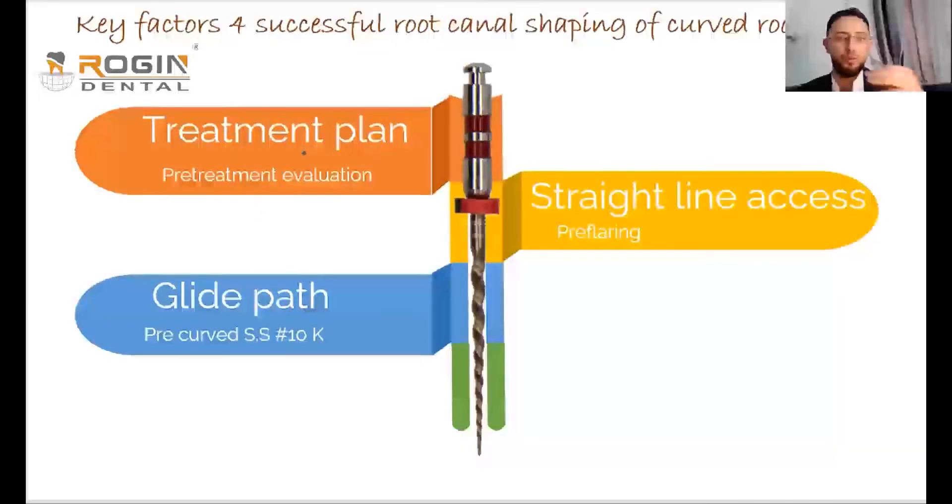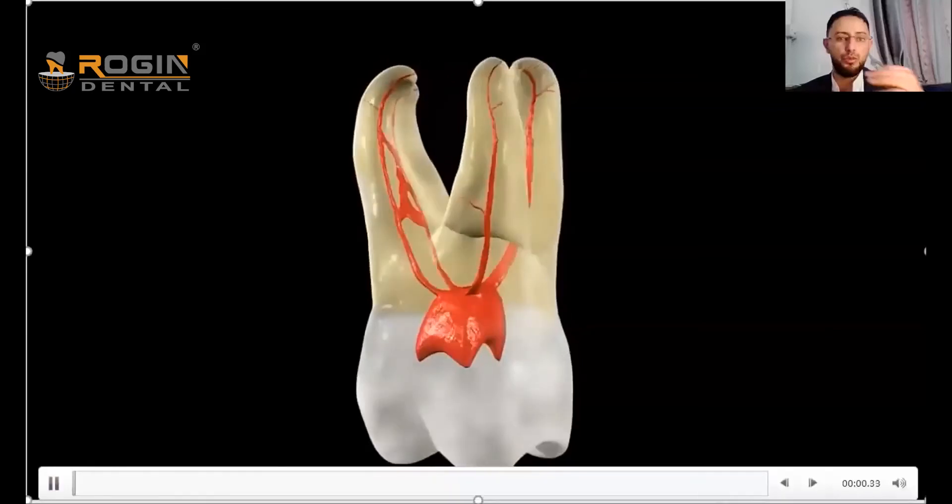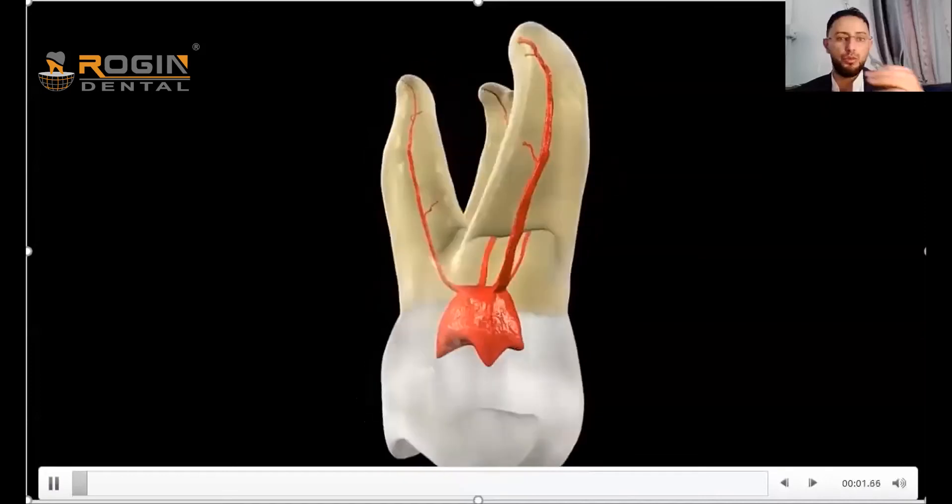An important step in curved canal treatment is the glide path procedure. This step may take one to one and a half hours if done properly in a curved canal, while the shaping procedure may take only minutes. Give adequate time to the glide path procedure, and for those who don't know what this means, let's discuss its importance.